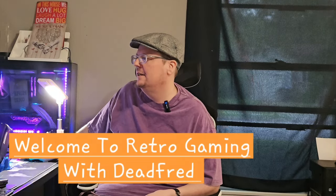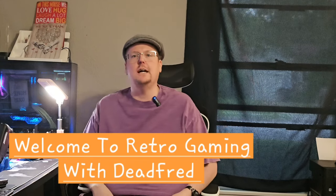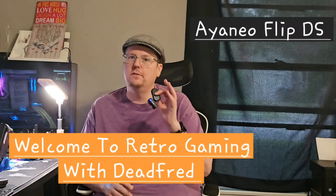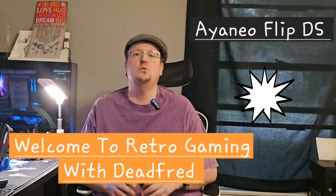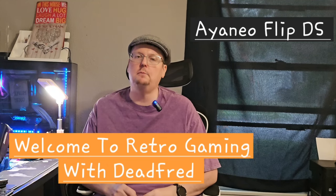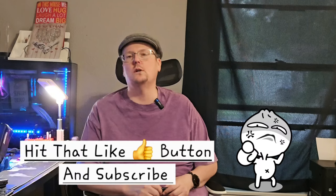Welcome back deadheads, or welcome for the first time new deadheads! Today we're going to do our review of the AYANEO Flip DS. We're going to get into what I thought about it in a minute, but first make sure you hit that like button and subscribe so you can keep in touch with everything we're doing here on the channel.